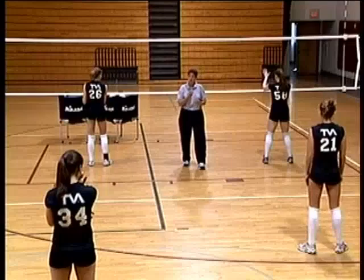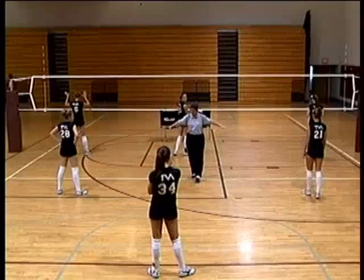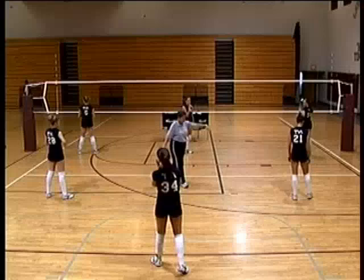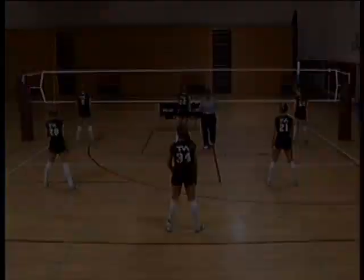In the back row, we've got our base position. The left side blocker should be about an arm's length from the sideline. Left back and right back should be about halfway between the center line and the end line — what I call the middle of the middle — low in a ready position, protecting your shoes. The middle back is about a body height from the end line. This is our base defensive position, and every time the ball goes to the other side, we go back to this base.